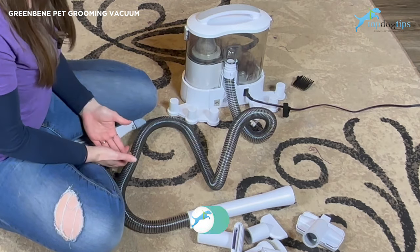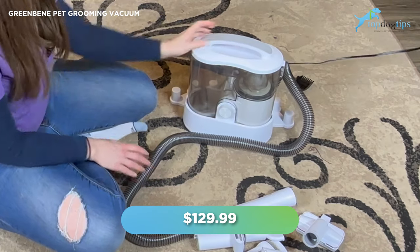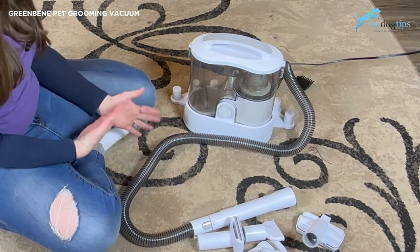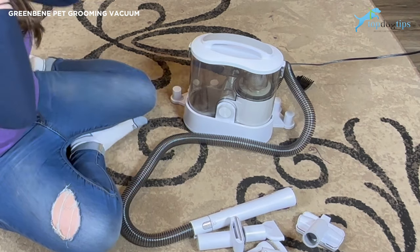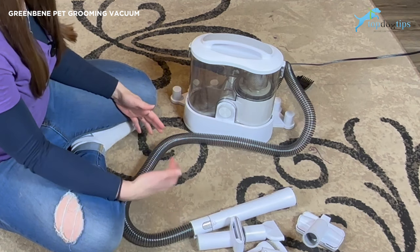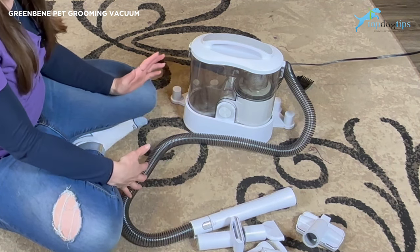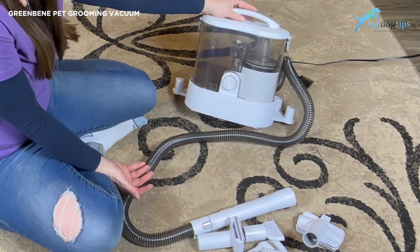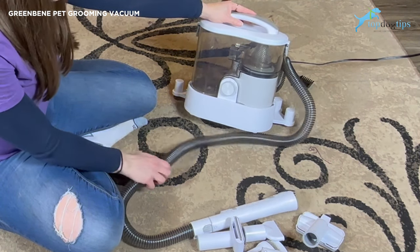It retails for $129.99, which actually compared to similar products is a little bit cheaper than most, or at least in the middle price range. There are cheaper pet vacuums you can get, but they certainly don't have all these options and attachments. And then there are more expensive ones, and even some of the more expensive ones don't offer as many options as this one does. So for the money you spend, if you have a multi-pet household and you're going to be using it quite frequently, I certainly think it's a great value.